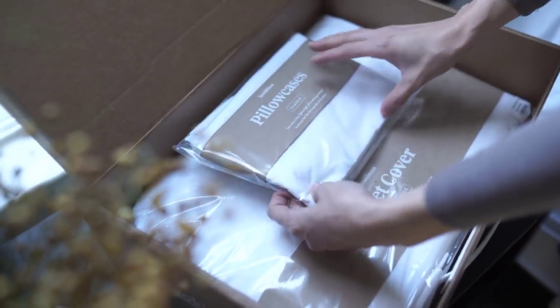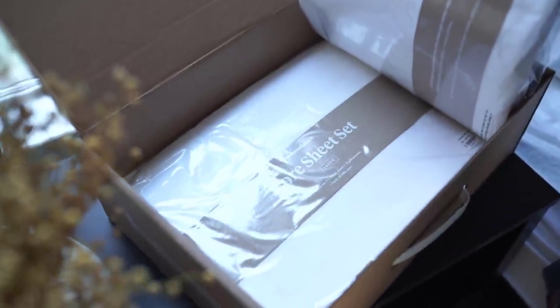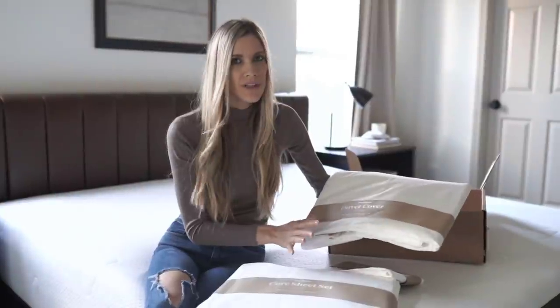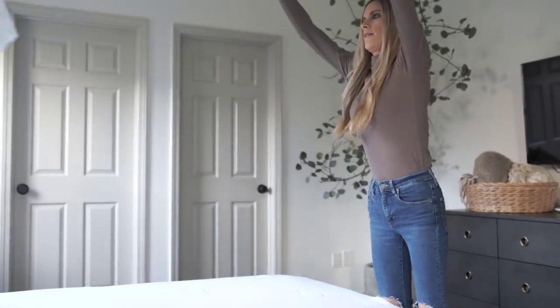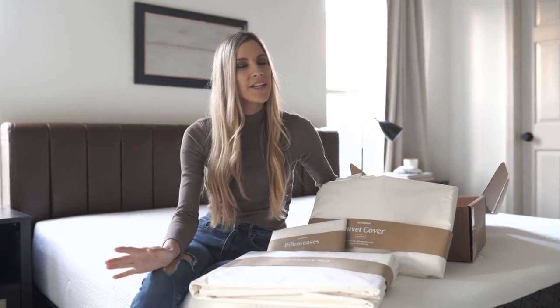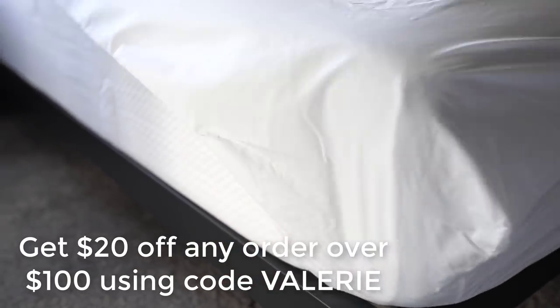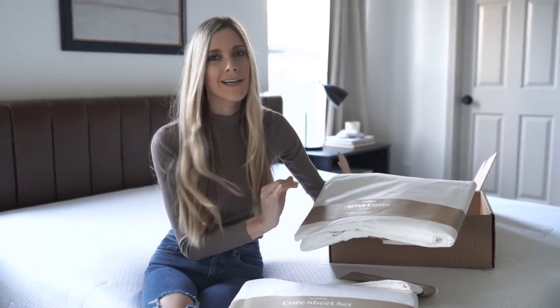I wanted to tell you guys about Brooklinen really quick. We wanted to find high quality luxury sheets for our bed at an affordable price — sounds almost impossible, right? Brooklinen's philosophy is they want everybody to be able to have high quality luxury sheets at an affordable price. Right now Brooklinen is offering my viewers $20 off any purchase over $100 or more using my code — see the link below. With Brooklinen, you get the high quality and comfort because Brooklinen cuts out the middleman.